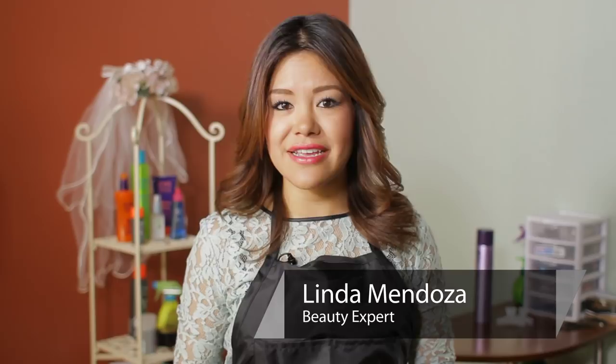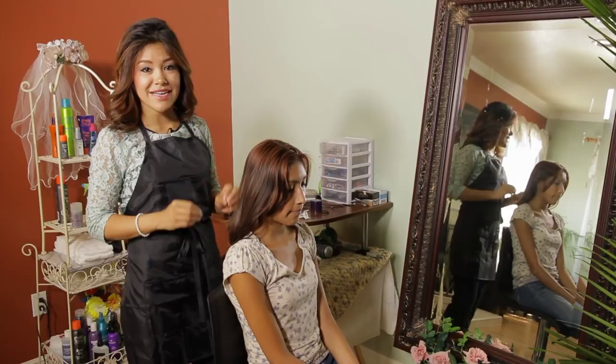Hi, I'm Linda Mendoza from Fantasy's Hair Salon and today I'm going to share with you some tips and techniques on how to do a bun with short hair.